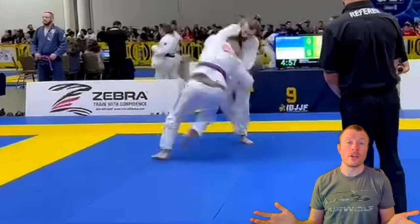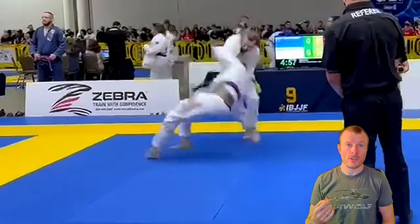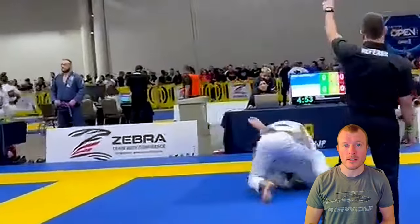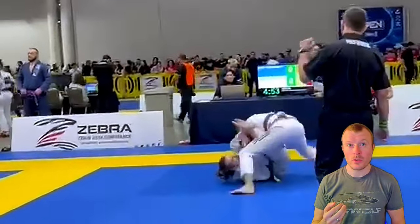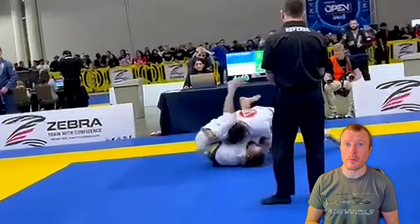And for this takedown, we can just sit back and watch the beauty of it. It's so amazing to see how you pull this takedown off — very beautiful technique. And when the opponent lands, you do the right thing by pulling your arm away from the opponent so you don't get armbarred.